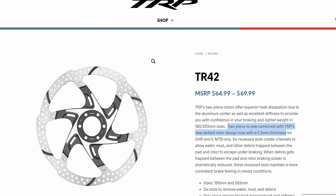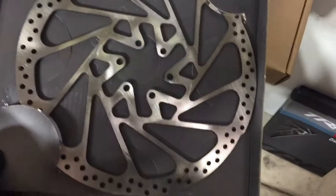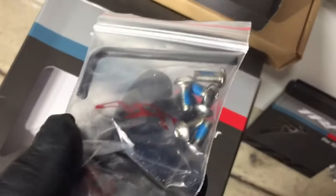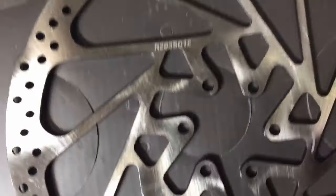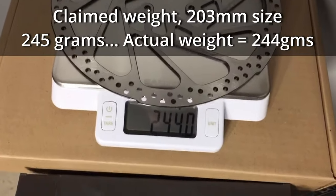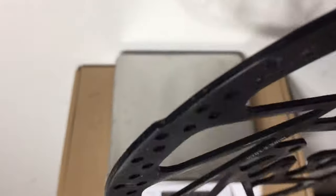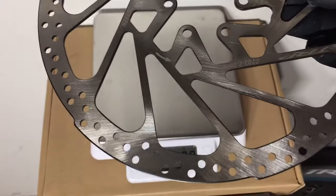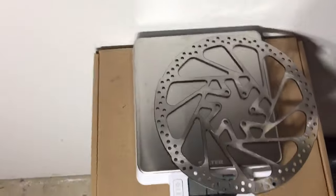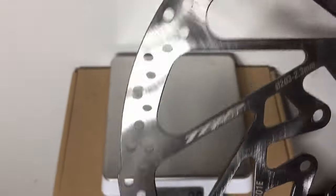The only downside to the two-piece rotor is it only comes in 180 millimeter and 203 millimeter sizes. Taking them out of the box, you get a swanky brushed aluminum one-piece rotor and little rotor bolts with a wrench for easy installation. The claimed weight for the 203 millimeter rotor is 245 grams, but it actually weighed in at 244 grams. These look really amazing up close and are noticeably thick. When you see Shimano Ice-Tec or SRAM Centerline rotors next to one of these, they look cheap and paper thin. Shimano does not make a 2 millimeter thick rotor, and SRAM just recently released theirs.